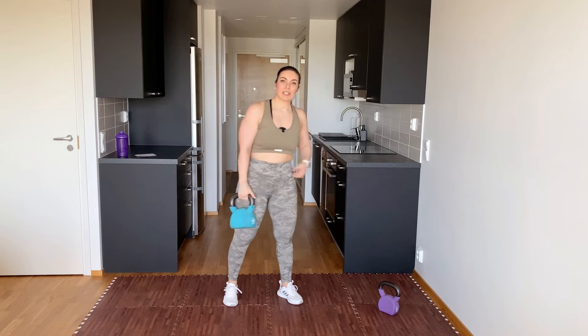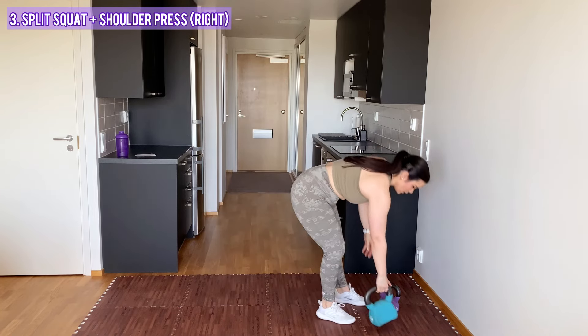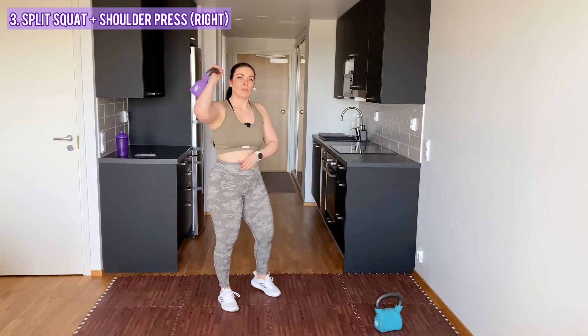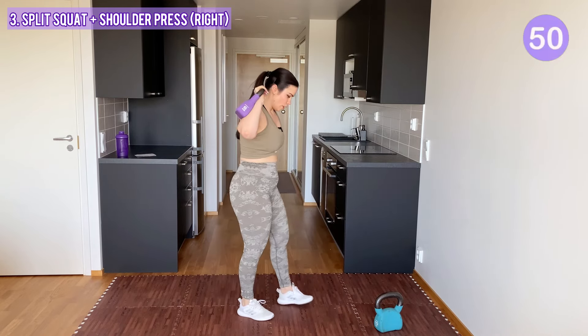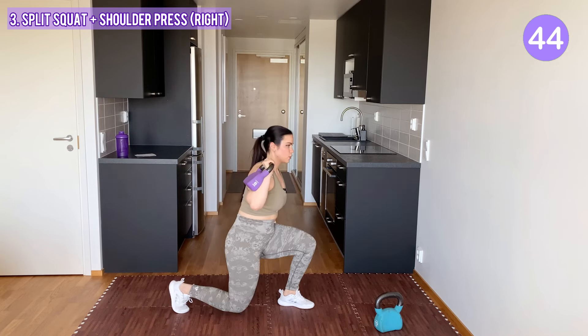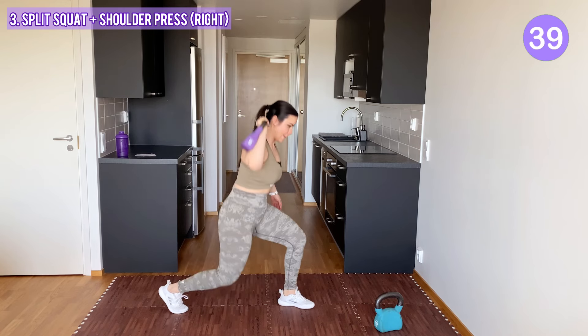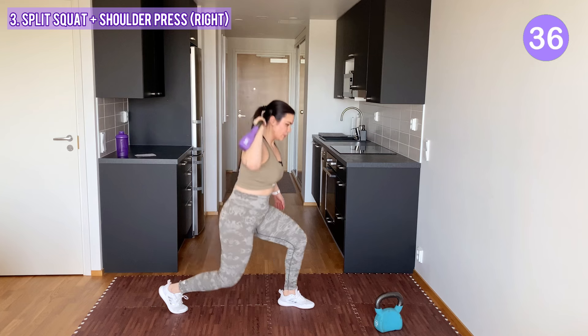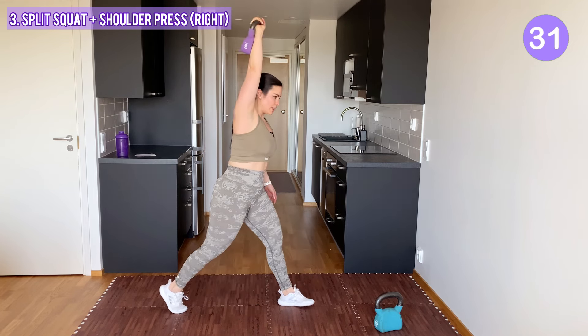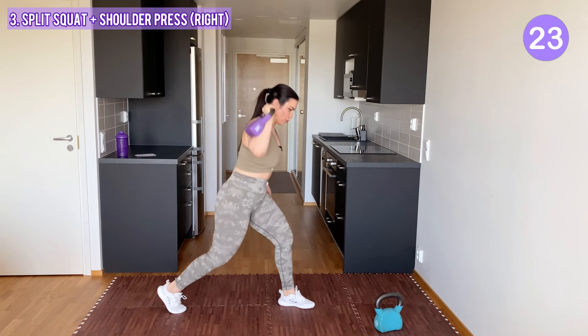Great. Next, we do split squats with overhead presses. I'm gonna go with the lighter one for the first round. Grab it with your left arm — right leg to the front, left leg to the back. Split squat and press. Come on! It's only 10 minutes, we are making the most out of it.